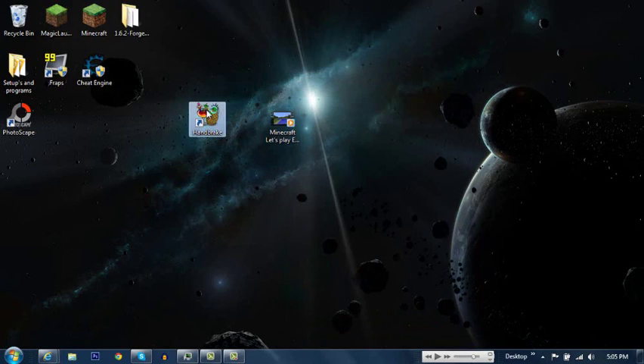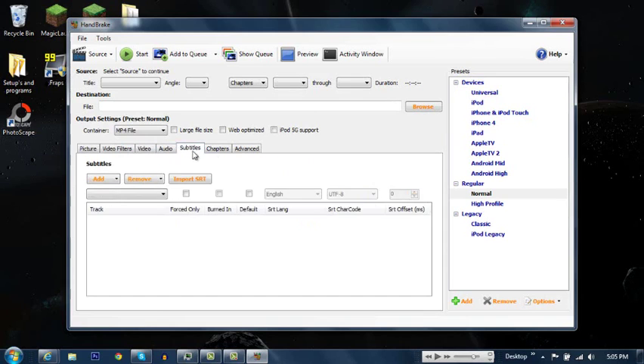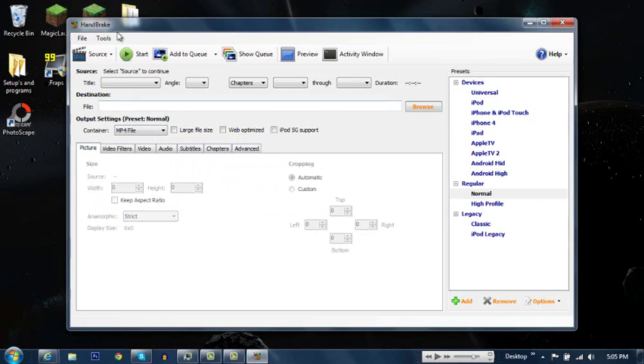So what you want to do is double click on the program, open it up, and wait for it to load. Then you'll receive this interface. I still don't know what all this stuff is, so if you know what it is let me know in the comments.